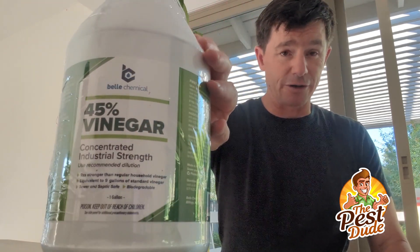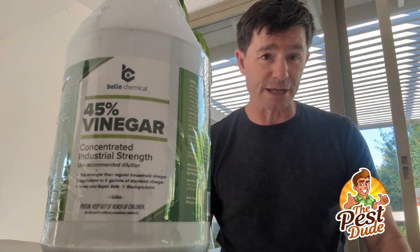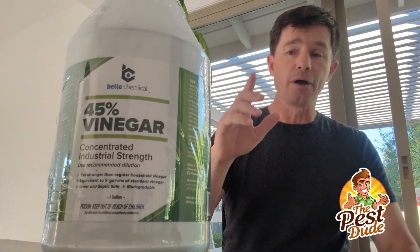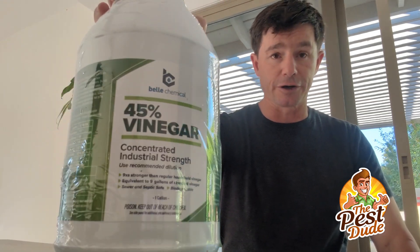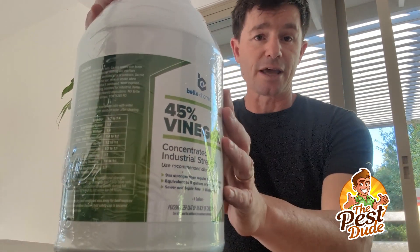45% vinegar — toxic stuff. Very common ingredient in do-it-yourself herbicide. You want to burn your weeds down without using Roundup or something really chemical. A lot of people recommend mixtures that include vinegar. Now, if you use the vinegar from your kitchen, that's only 5%. This is 45%.